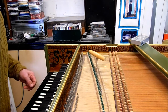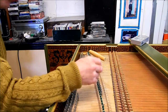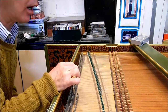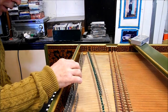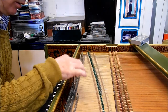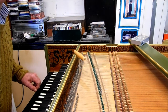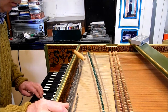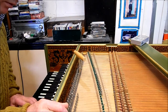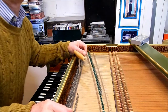Couple the registers, turn off the 4 foot stop so you've got the bottom 8 and the upper manual 8. Tune the upper manual 8 to the lower manual. Then check with the 4 foot stop on as well. And there you have it — a whole harpsichord tuned in about 20 minutes.